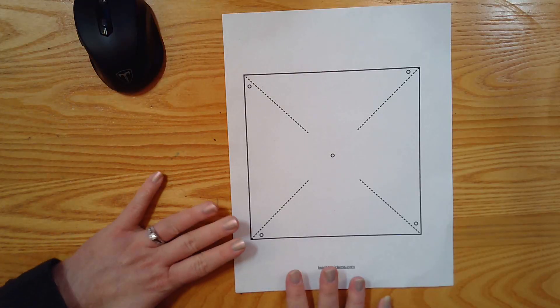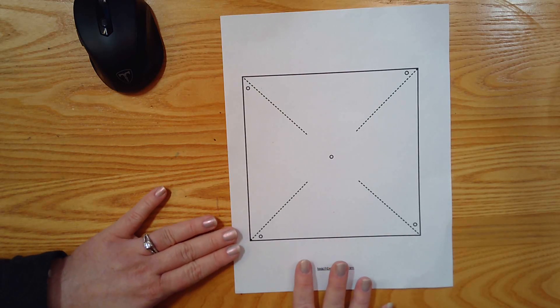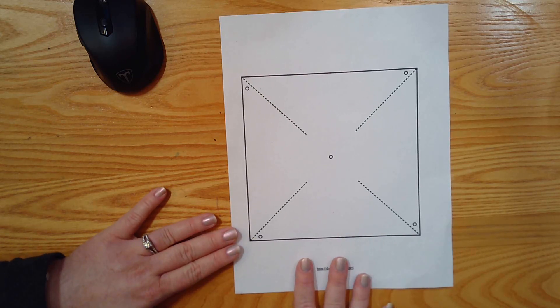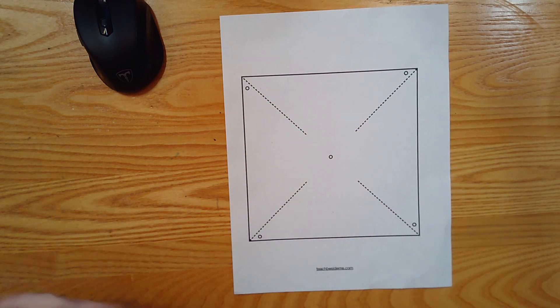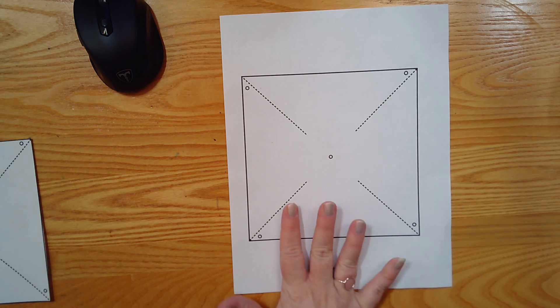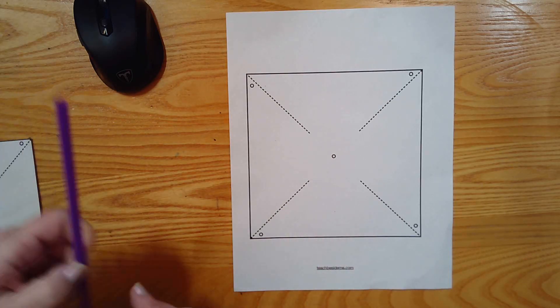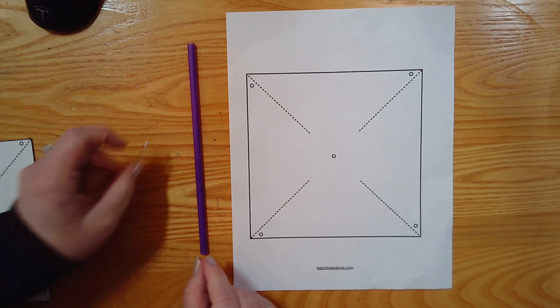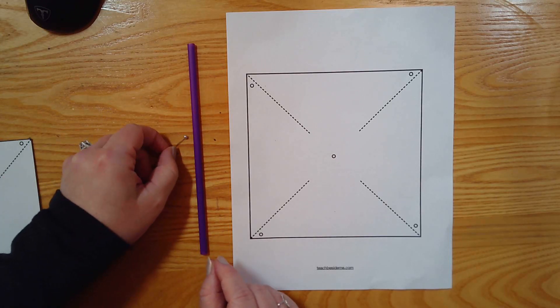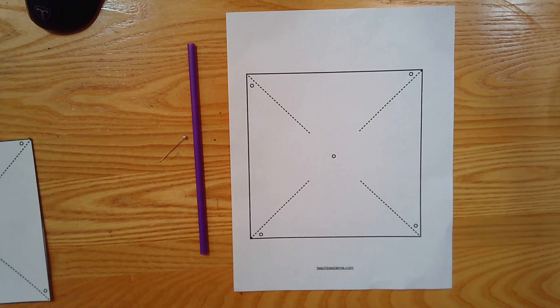All right. So boys and girls, today we are going to make a project. I need you to get out this page here. We are going to make a wind saw — a pinwheel. In order to do this today, you're going to need this blank paper, this straw, and some sort of a sewing pin. Go ahead and hit pause and go get those things.